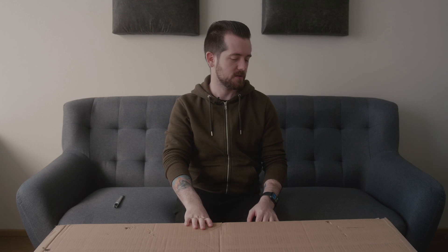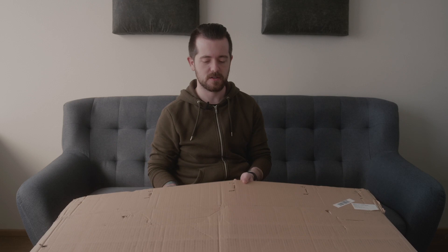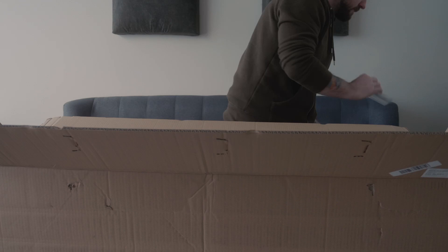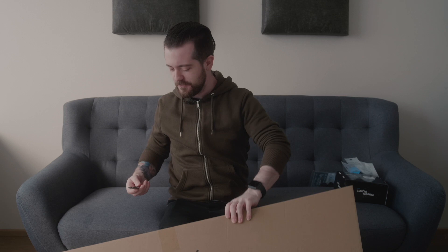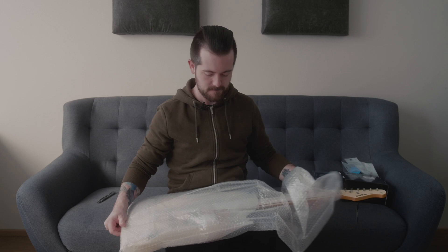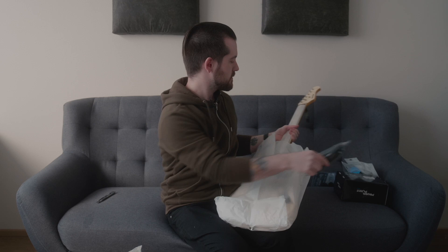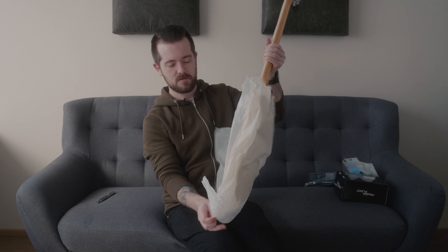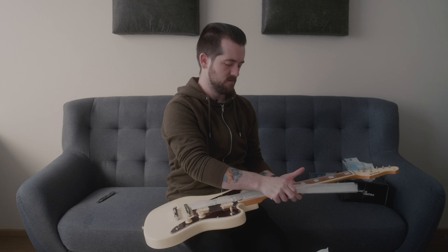From the title of the video you already know what this is, but let's check out this box I got from Thomann. I'm curious to see what a cheap Harley Benton guitar is like because I've seen lots of videos and they seem almost too good to be true. It seems so small — I don't know why I felt like this was supposed to be bigger. There's a cheap cable I'm not going to use, and a key for the truss rod. The packaging is actually quite good.